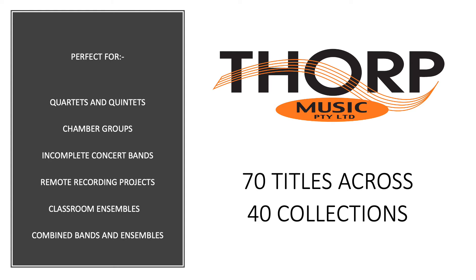Thought Music Flexible Ensemble sets are ideal for mega bands and combined ensembles, especially for those big finale items with all performers back on stage. Even your beginner band can join in and play with confidence.